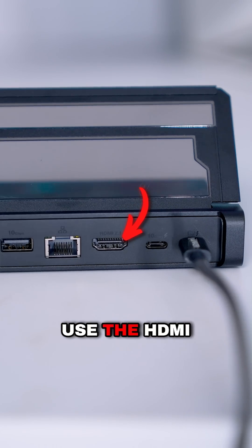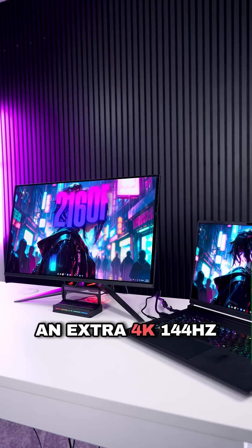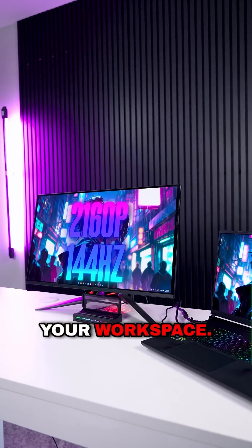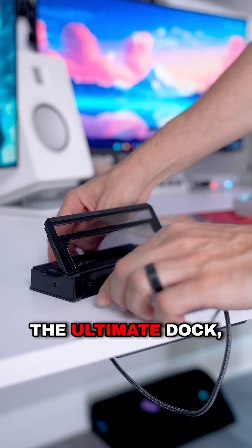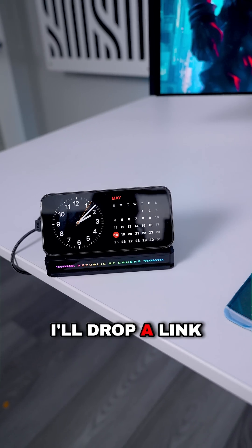I don't exactly use the HDMI port much, but it's wild that you can plug in an extra 4K 144Hz monitor to expand your workspace. This is truly the ultimate dock and I don't go anywhere without it. If you guys want to check it out, I'll drop a link to it in my bio.